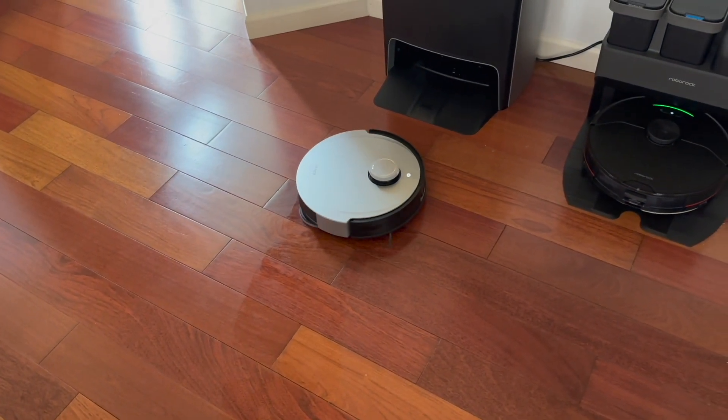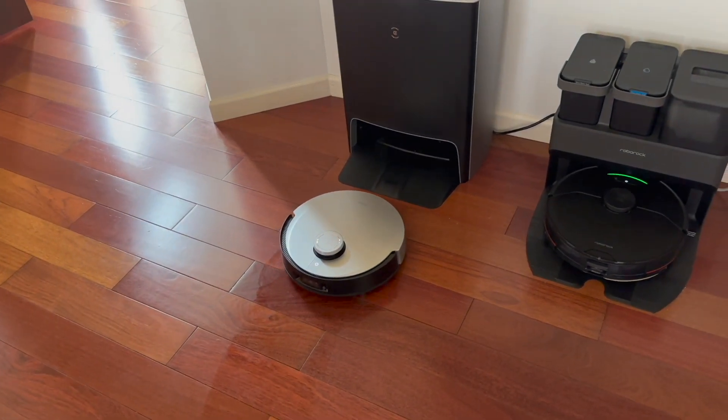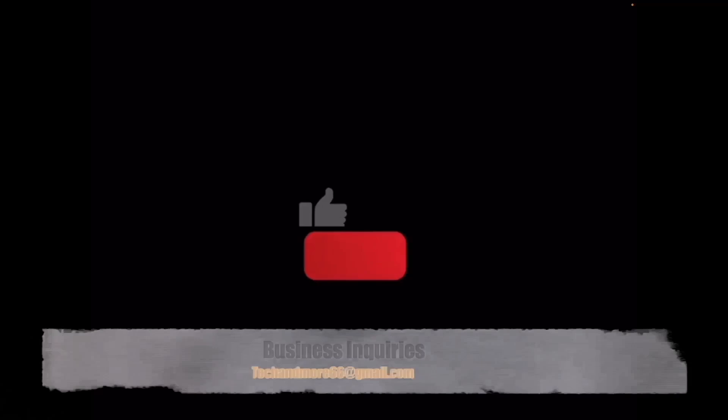What it's going to do now is back its butt up into the dock and then do its auto washing of the mop pads.